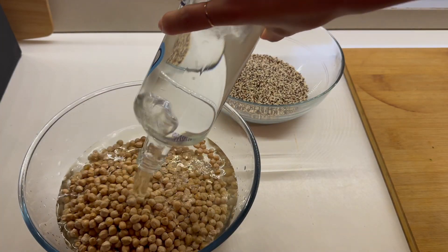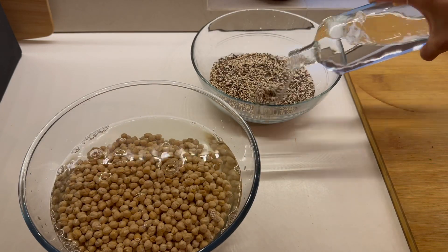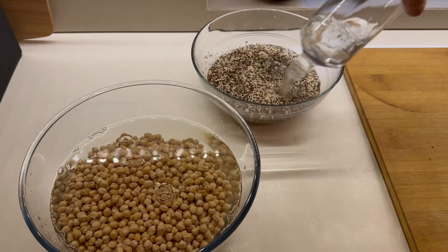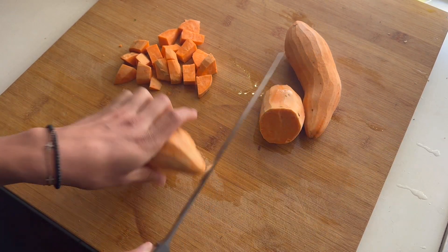I prepared the beans from the night before — I soaked them. If you can't do this or it's last minute, you can also buy some organic beans that are already canned.